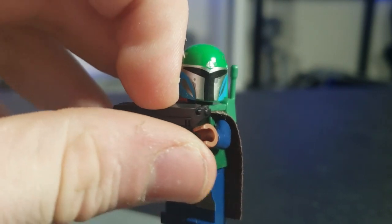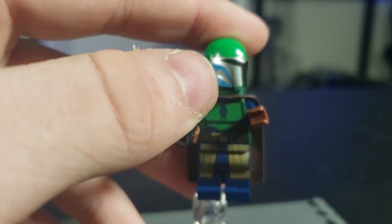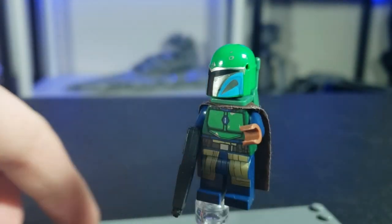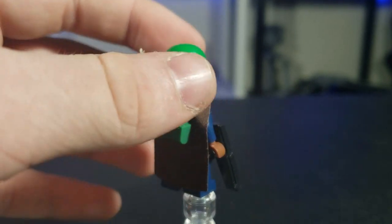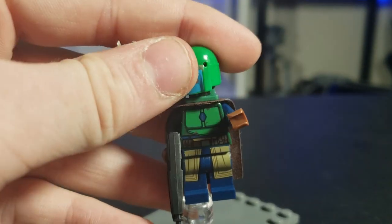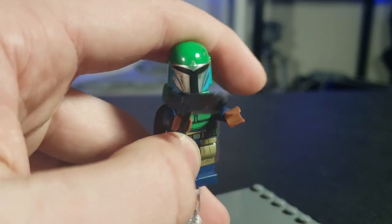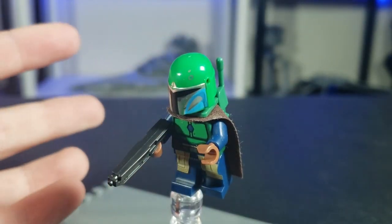We have a female Mandalorian. I don't know her name, so I'm just going to call her — well I accidentally said 'Pink Sabine' but she's actually green, so let's say Green Sabine. She comes with a little radio communications pack and a Mando gun. She has a little mark in the same place Boba Fett does, which is interesting.